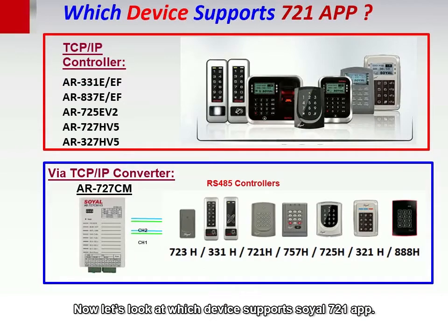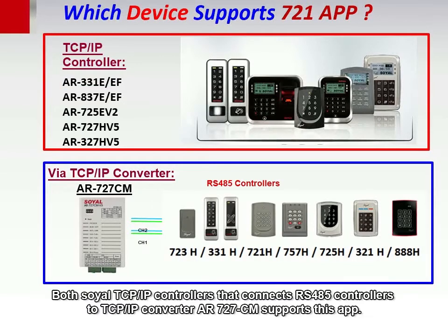Now let's look at which devices support Soya's 721 app. Both Soya TCP/IP controllers and the RS-485 to TCP/IP converter AR727CM support this app.